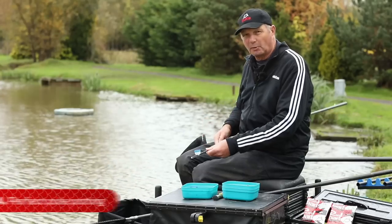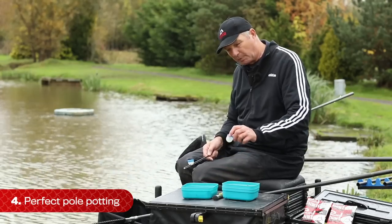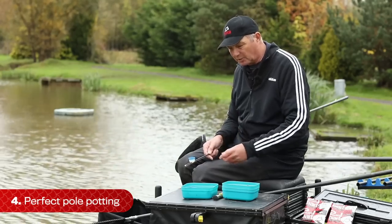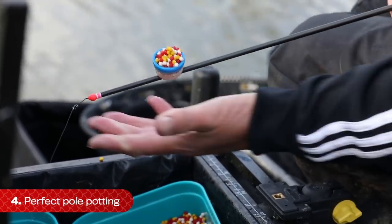I don't normally throw bait in on a pole - I like to feed it through a pot. In the summer you might want to put a bigger pot on; in the winter, just a small pot. I'm quite cute about it - I try to kid the anglers near me sometimes by not filling that pot up, because if you fill that pot up, there's a lot of bait.